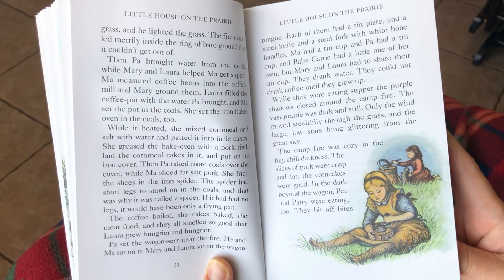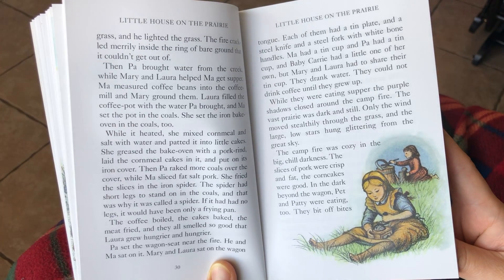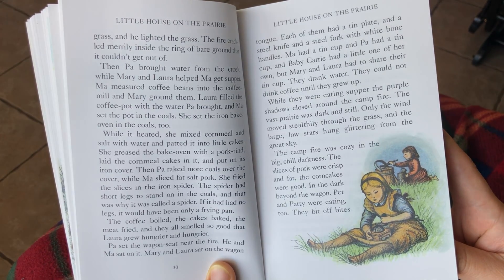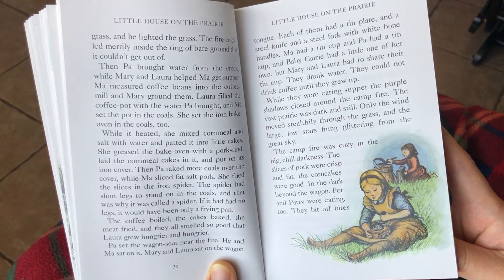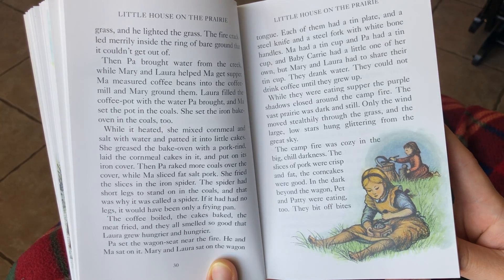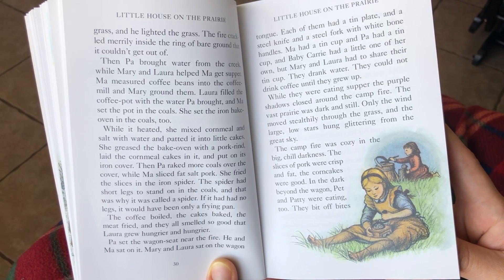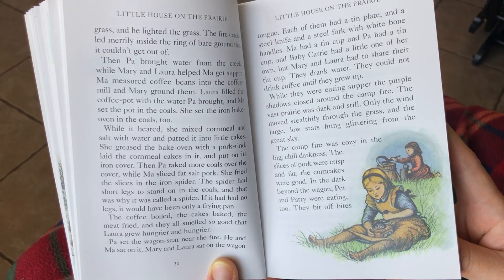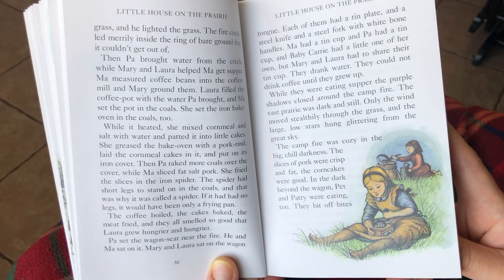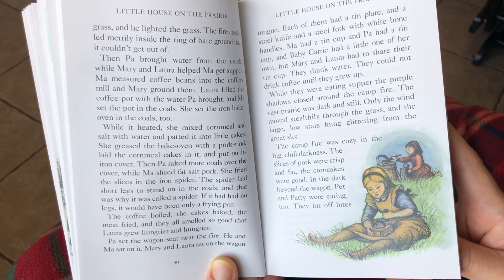Then Pa brought water from the creek while Mary and Laura helped Ma get supper. Ma measured the coffee beans into the coffee mill, and Mary ground them. Laura filled the coffee pot with water Pa brought, and Ma set the pot in the coals. She set the iron bake oven in the coals too. While it heated, she mixed cornmeal and salt with water and patted it into little cakes. She greased the bake oven with a pork rind, laid the cornmeal cakes in it, and put on its iron cover. Then Pa raked more coals over the cover while Ma sliced fat salt pork.